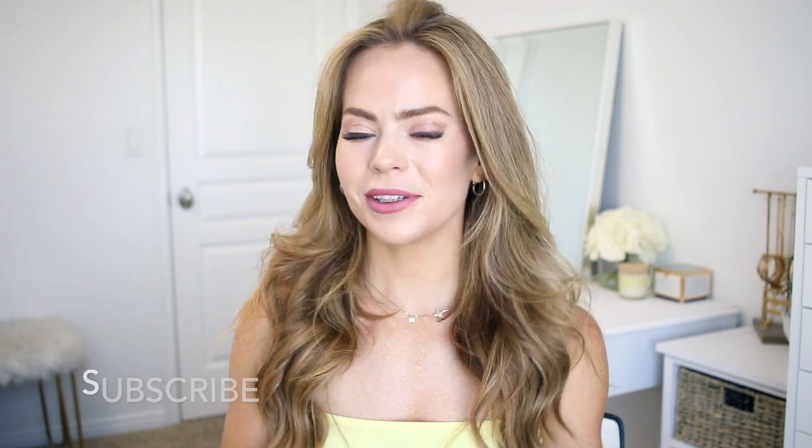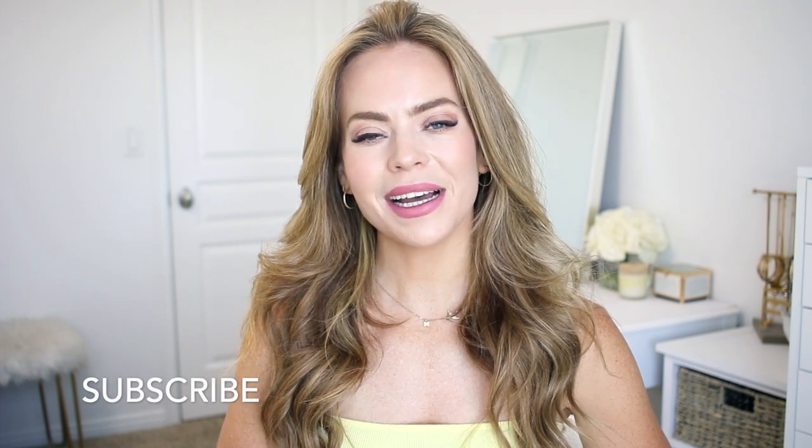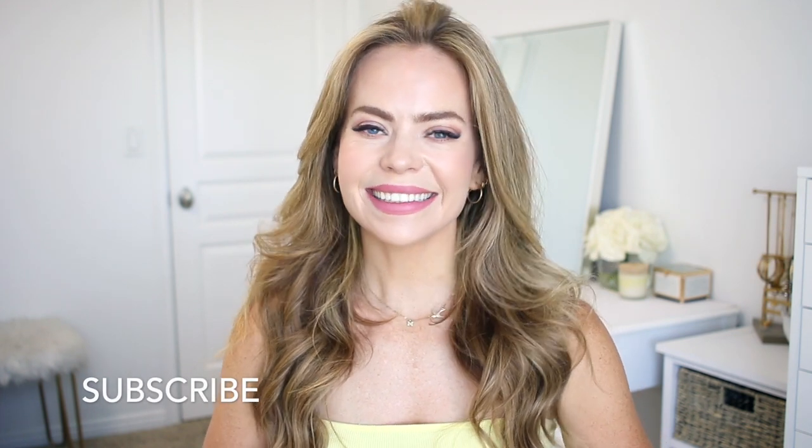Be sure to like, subscribe, and click that notification bell if you're new — and let's get started.